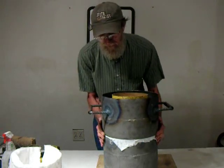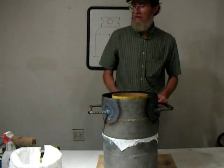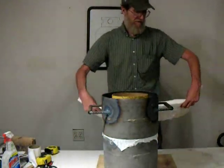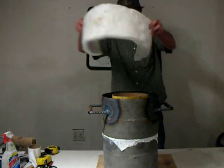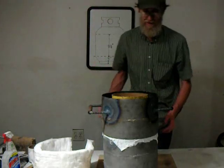Then we'll be able to pack a base of about three-quarters of an inch in here. I've cut my ceramic wool blanket seven inches by 36 and a half inches, and we're going to fit that in here after we've packed the bottom, because otherwise it'd be real difficult to get down in there around that lip.